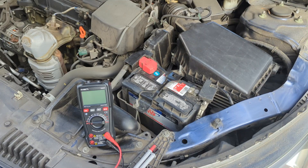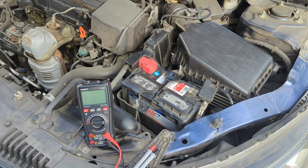In today's video, I will show you how to test a car battery with a multimeter. Some signs that your car battery may be bad are slow engine crank, a clicking sound when you start the car, or headlights that are dim or flickering.